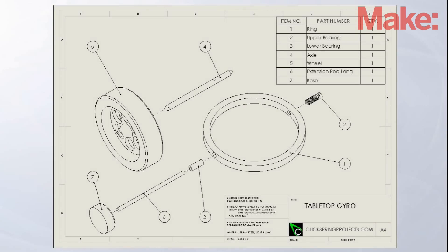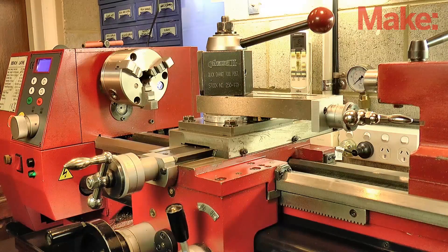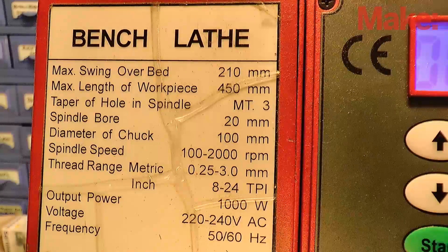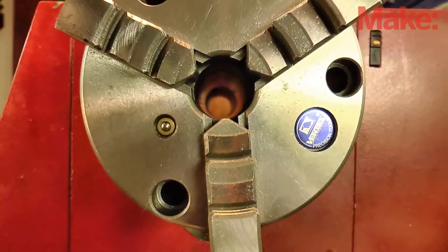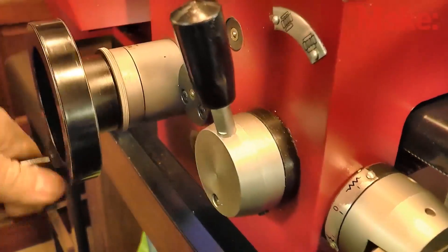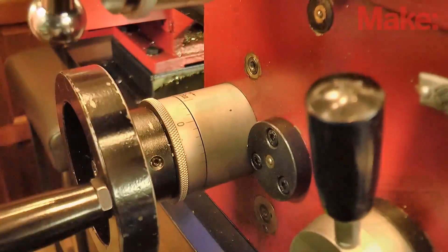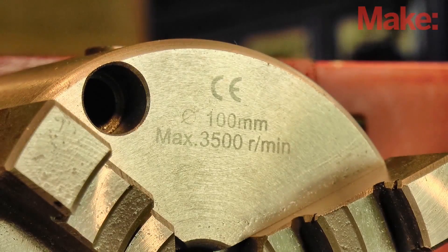You can download a set of free plans from makezine.com. Be aware that I've dimensioned the drawings to suit the size of my lathe, but the basic design can be scaled to suit any lathe. The key thing to figure out is the diameter of stock that your 3 jaw chuck can handle using the outside jaws. In my case, I've sized the project to work well with a 4 inch chuck. If yours is different, just scale the drawings accordingly.